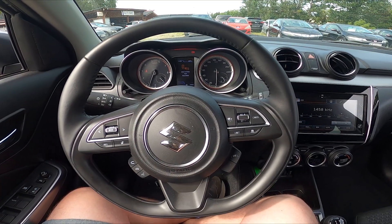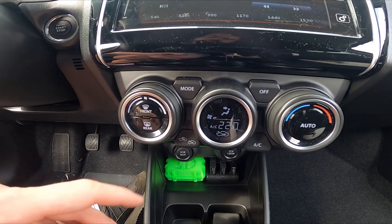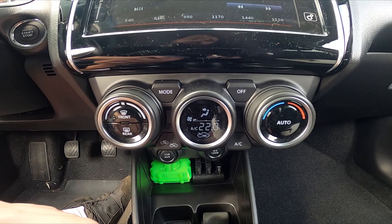Let's take a look in the center of the car. Right here we've got these two knobs. Simply press the rear button to enable rear windshield heating. Press it again to disable this function.